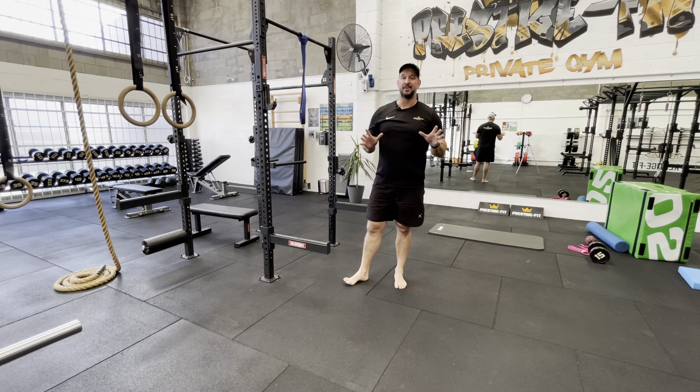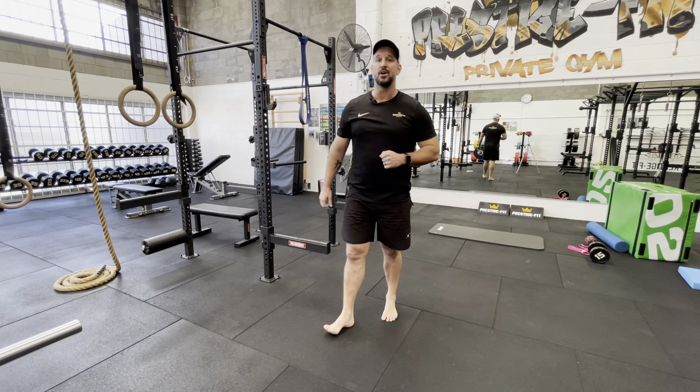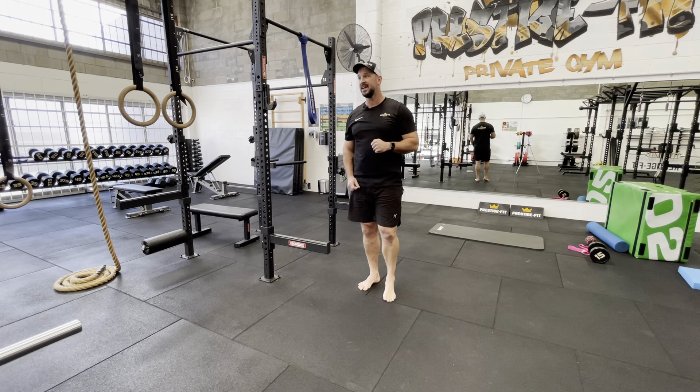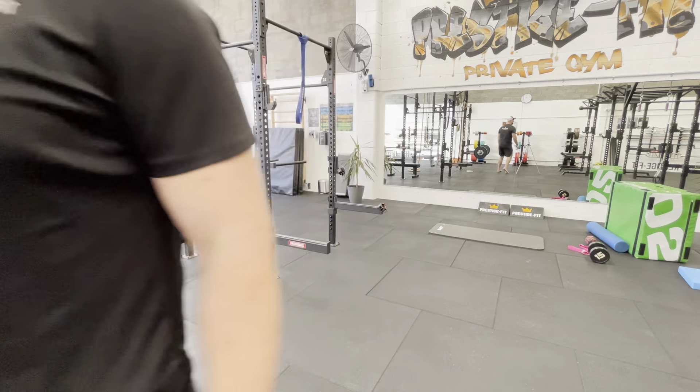You should be fully warm and ready to go. Give yourself a minute or so, put the weight on that you're actually going to work with for your working sets, and away you go. That's your pre-workout sequence for your hinge.